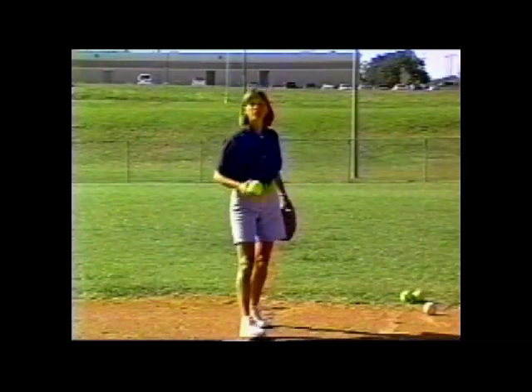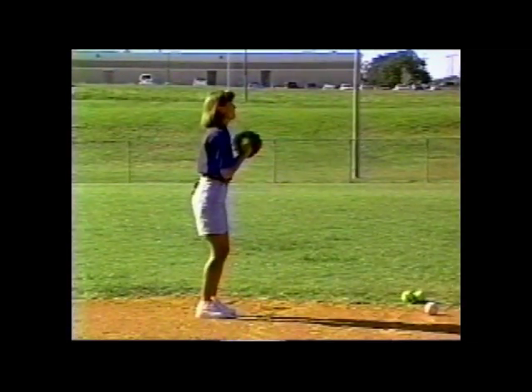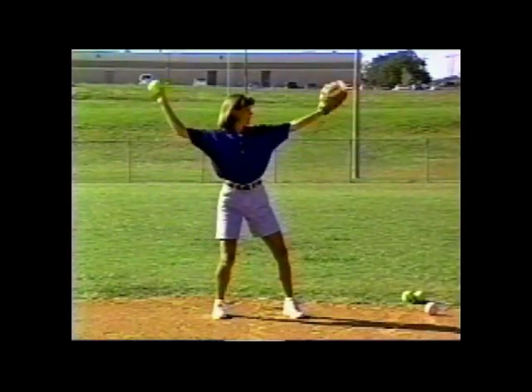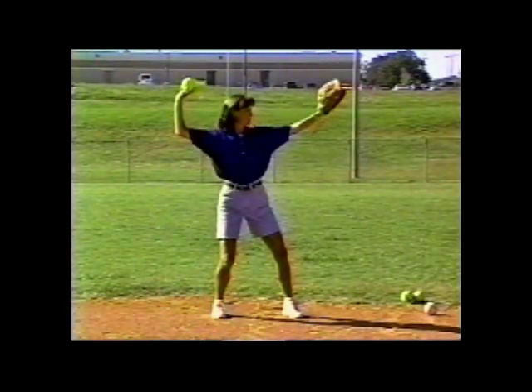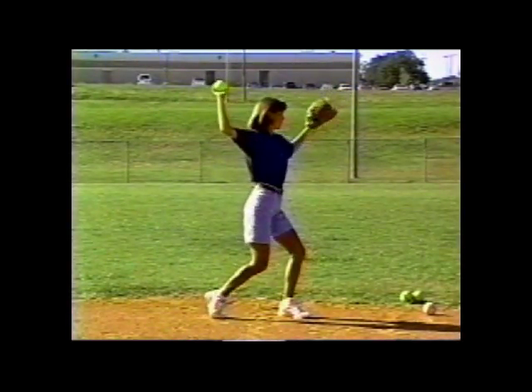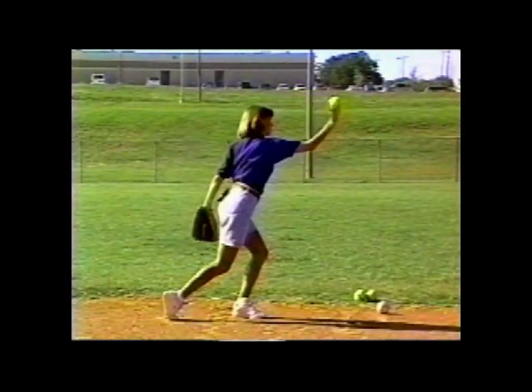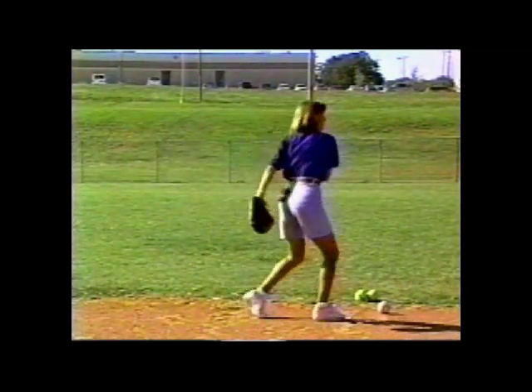Let me show you that from the side. Catch the ball from my partner. Down, back, and up — ball is facing away. Rotate. Transfer of weight forward. Elbows nice and high. Palm first, then fingers. Follow through. Release.